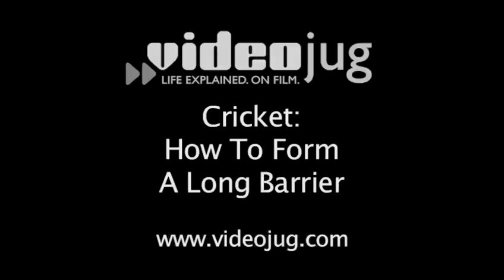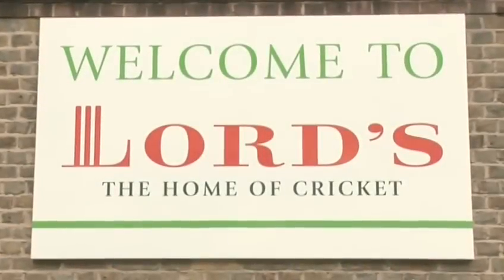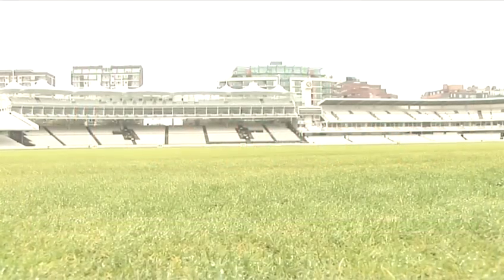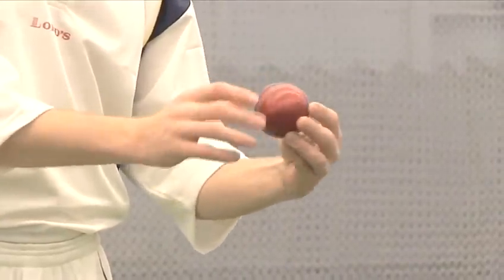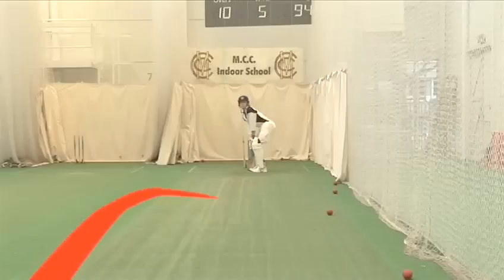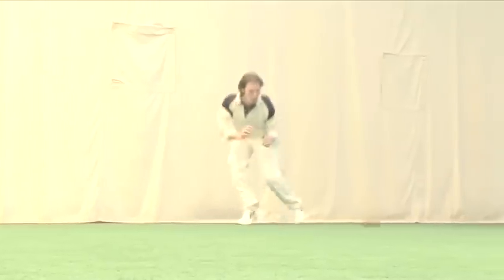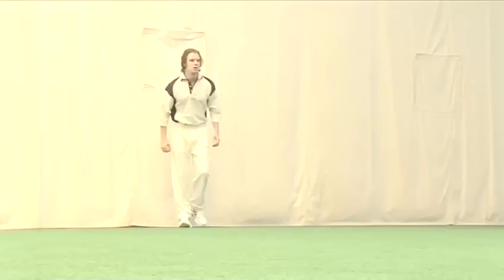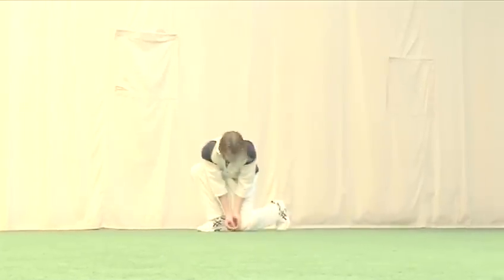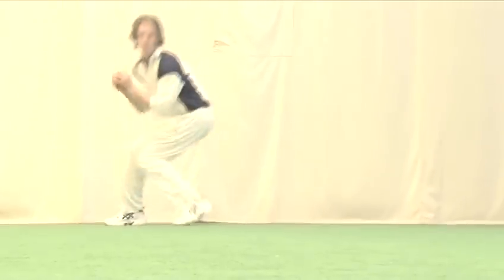How to form a long barrier. Hello and welcome to Videojug. We've come to Lourdes, the home of cricket, to get some expert advice and tips on cricket. Whether an armchair fan or a budding Freddie Flintoff, these cricket tips are meant to help you learn more about the game. This film shows you how to form a long barrier. The long barrier is the safest way to stop the ball in the outfield. Getting your body behind the ball will save runs.